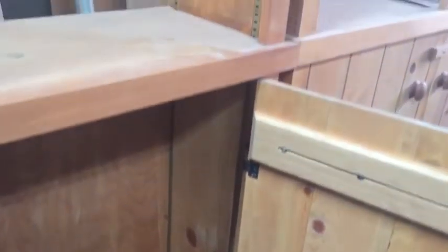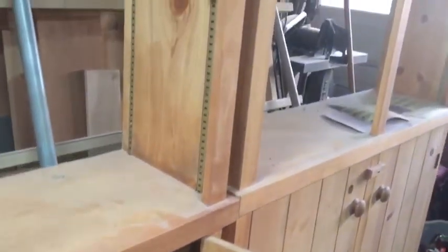Here you see the doors and the inside and how the KV strips — the pilasters — go all the way through from the top to the bottom, and that way it makes it very easy to make sure that all the shelves are level when they're put together.